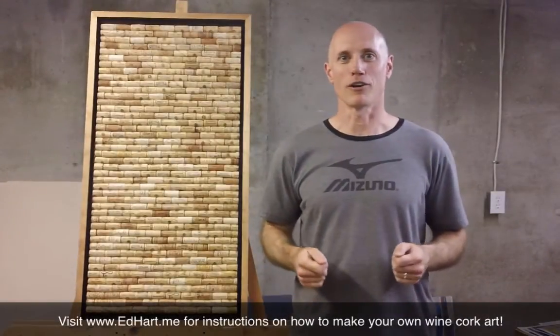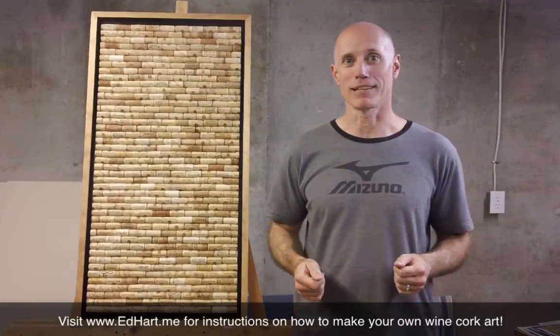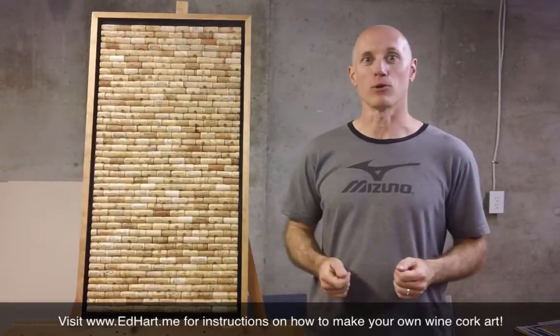Hey, what's up everybody, this is Ed with edhart.me, and I'm super excited because I have finally finished my latest creation. For all you wine lovers out there, this is a wine cork art piece mounted on a float frame.